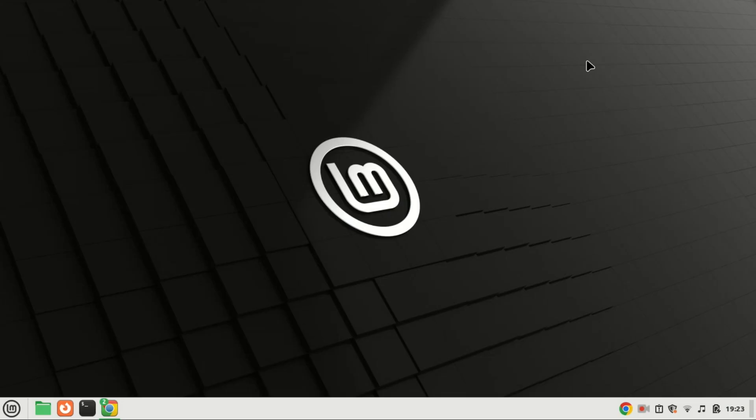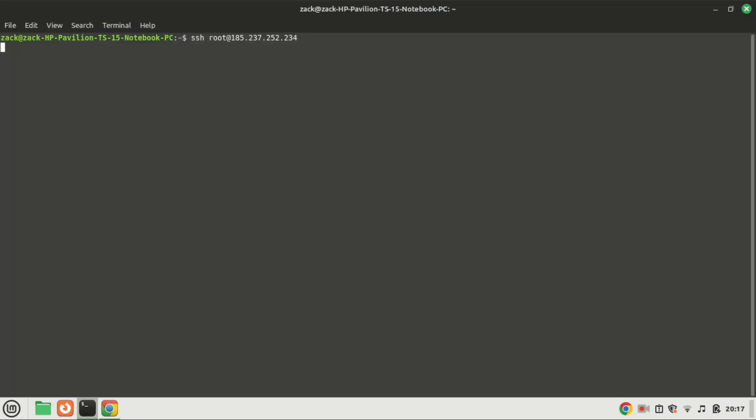Hey everyone, welcome back to our channel — your go-to source for tech tutorials and guides. In today's video we're diving into something exciting for all you privacy-conscious users out there: Linkwarden. If you're tired of relying on third-party bookmark managers, Linkwarden is a self-hosted alternative that's perfect for you, and the best part — we're going to set it up using Docker.